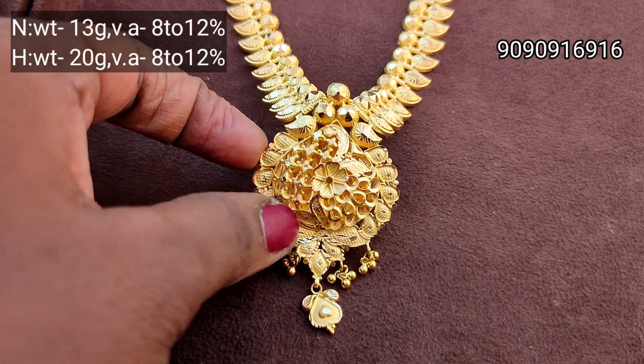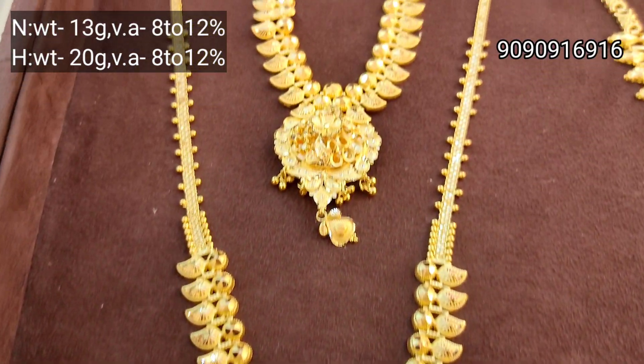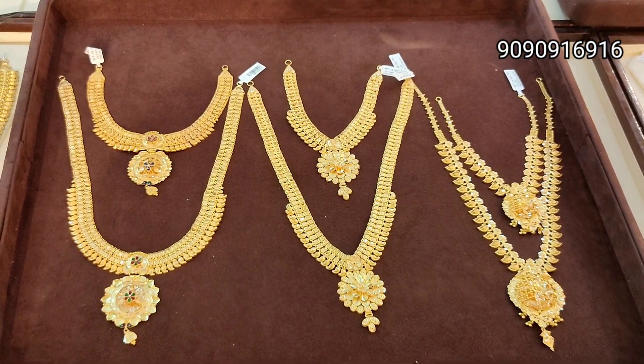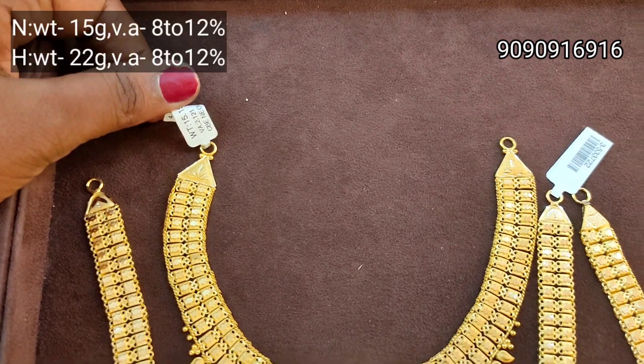The necklace is 13 grams, the Haram is 20 grams, and the manga design is 10 grams. The design is lightweight — you can see these designs in light weight. This is a broad design.